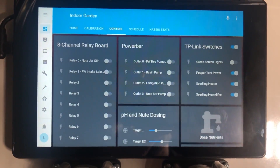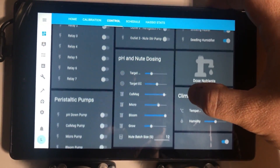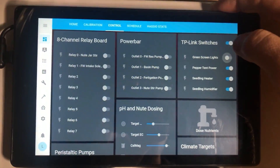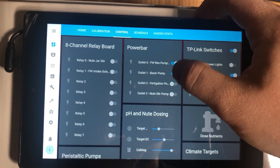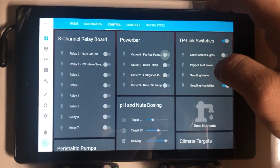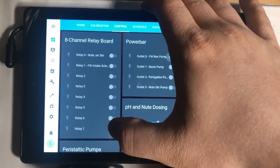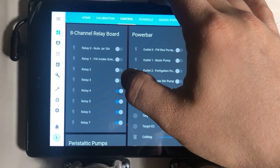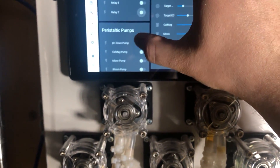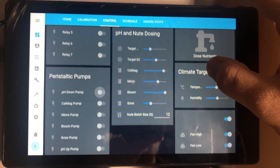The Control section is where I've grouped together all the switches, relays, and inputs for controlling the system. These are my Wi-Fi switches — if I turn my green screen lights on, you'll see that light up behind me. The power bar's four outlets I have manual control of as well. Most of these things are controlled through scripts or automations programmed elsewhere, but I want manual control of just about everything too. Even that 8-channel relay board inside the control box — you can hear it turning on as I toggle these. I can control the pumps from here as well.